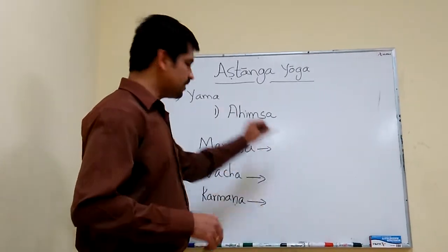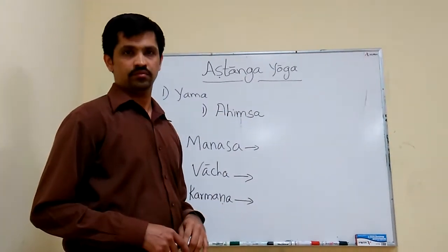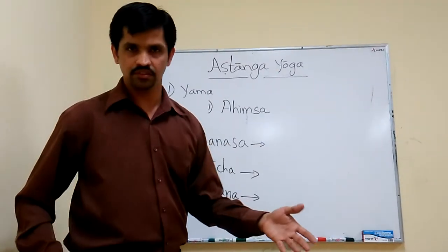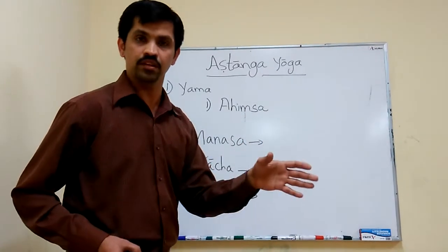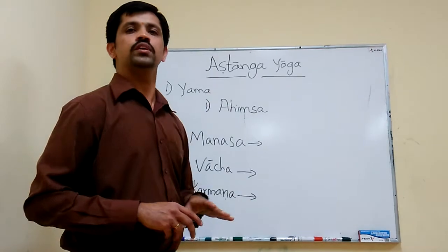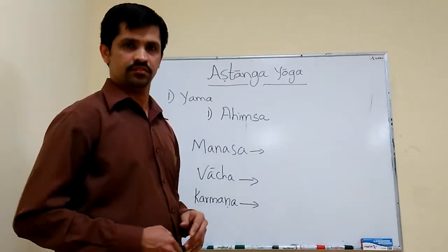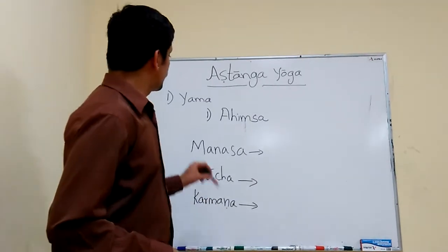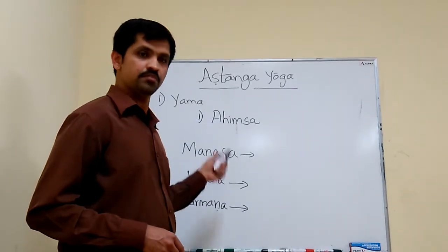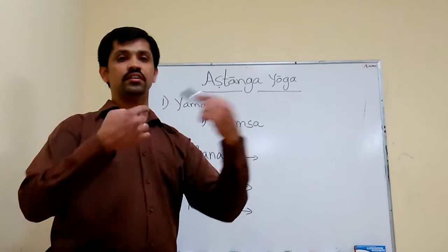These are the three limbs — Manasa, Vacha, and Karmana — with which we should practice Ahimsa. Only practicing Ahimsa towards others is not enough. We should adopt Ahimsa ourselves; we should not feel any hurt either. That is the complete practice of Ahimsa — we should not hurt others as well as ourselves.